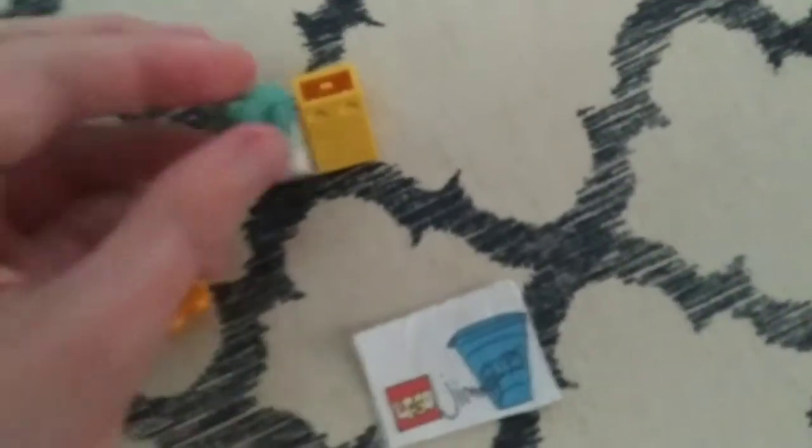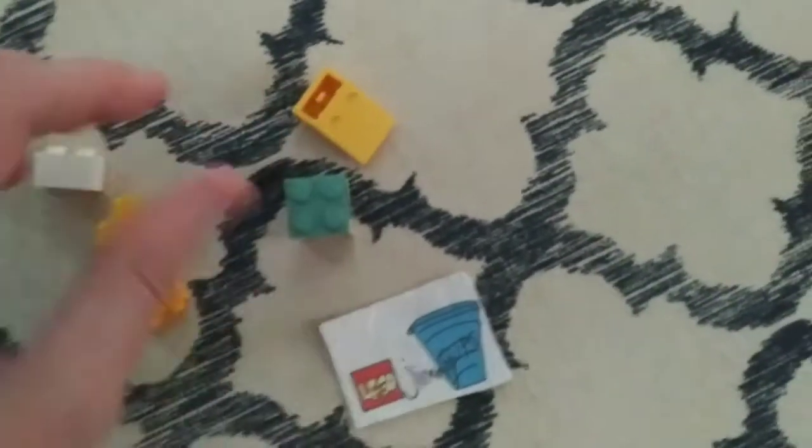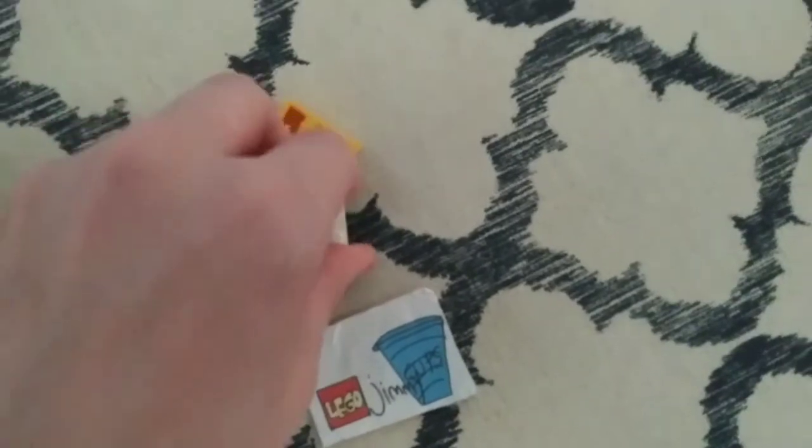How you build him: first you got some white, some blue, another white.